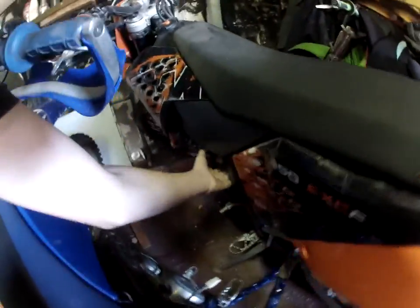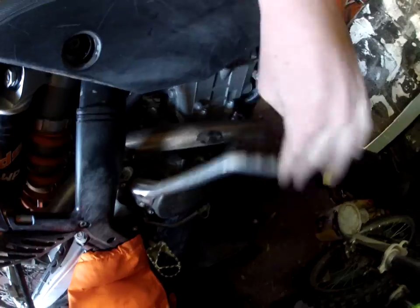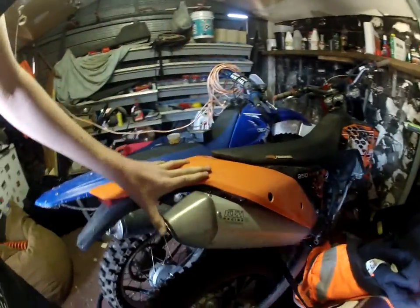Moving on again. Now we have a KTM 250 EXCF 2008 model. It has electric start and kick start, but obviously I'm not going to kick start it — why would you when you have electric start? From factory it has the KTM racing fatty pipe.